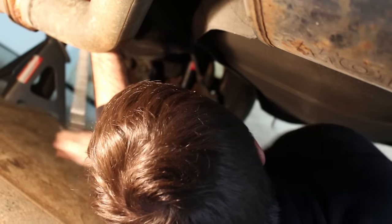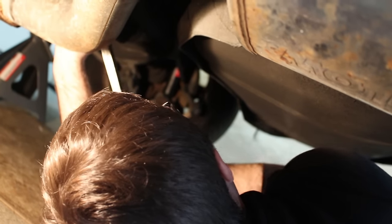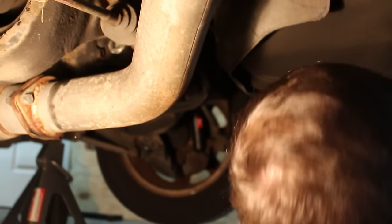Getting the fill plug back in — I can't quite get the tool all the way in there, so I can't get it 100% torqued to spec, but it's tight. Ta-da! And you're done.